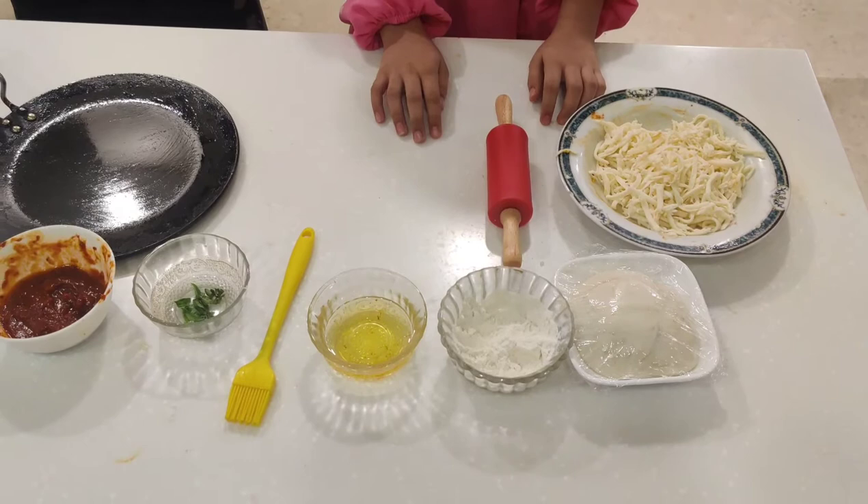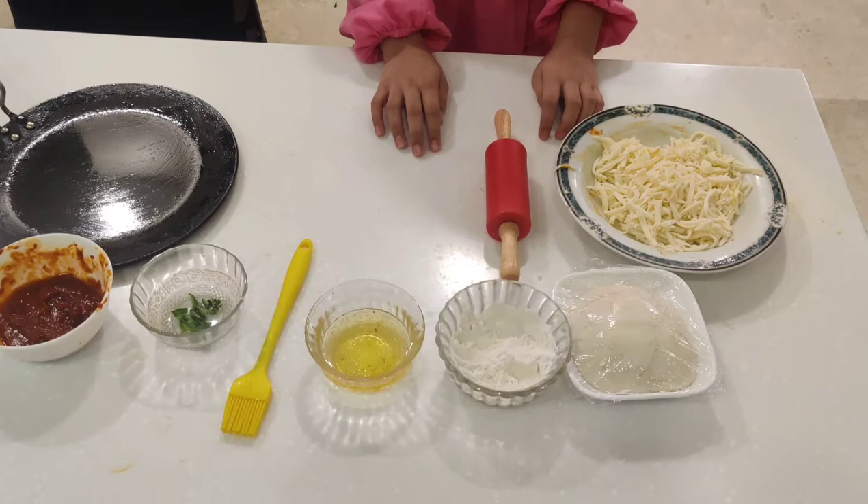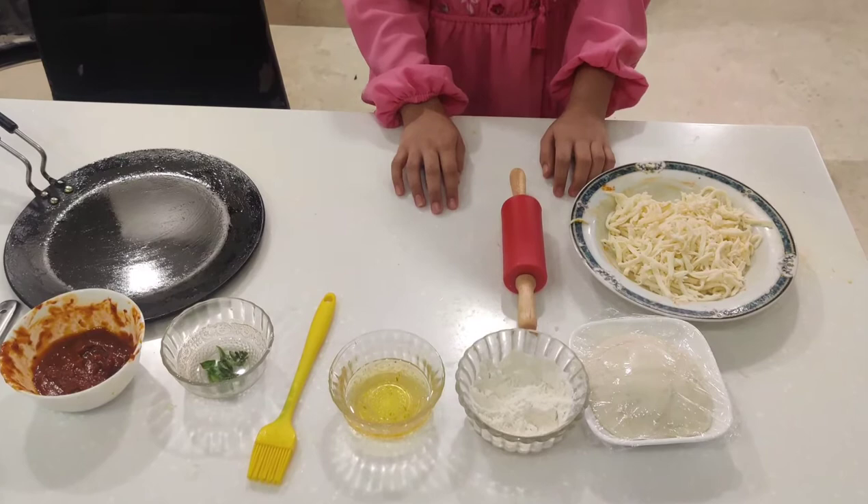Preheat to the maximum temperature. Cooking pizza at the maximum temperature makes it crisp and it takes only 15 minutes or less, depending on your oven. My mom has already preheated the oven.